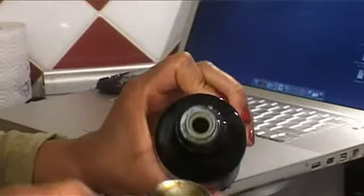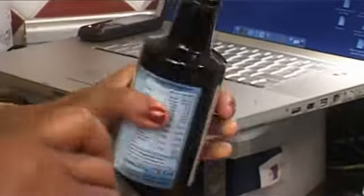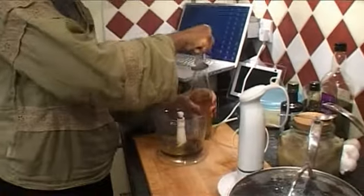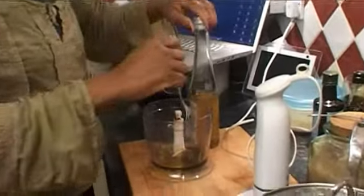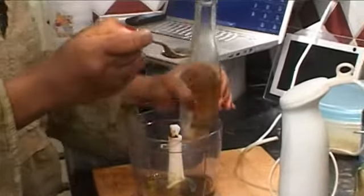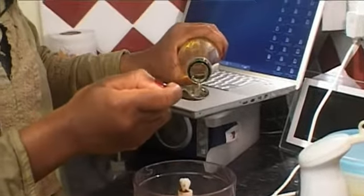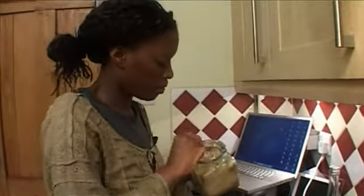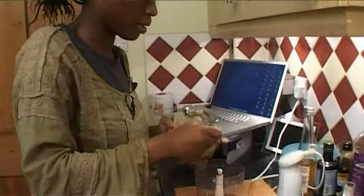I'll put about two tablespoons of that in there. Then I'm going to use white wine vinegar — I normally just put one tablespoon in there. Last but not least, I'm going to put one teaspoon of brown sugar.